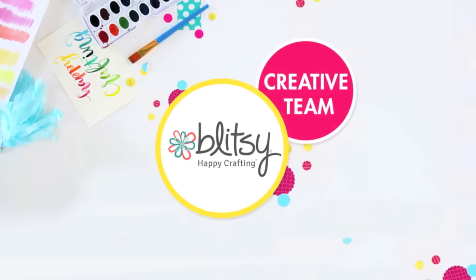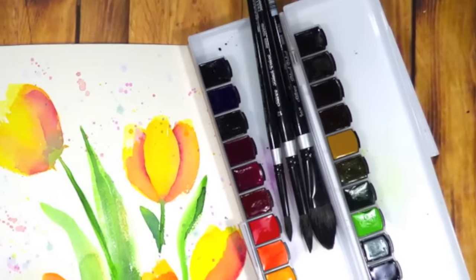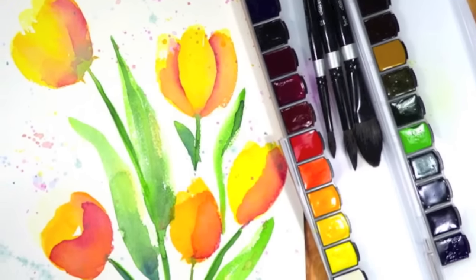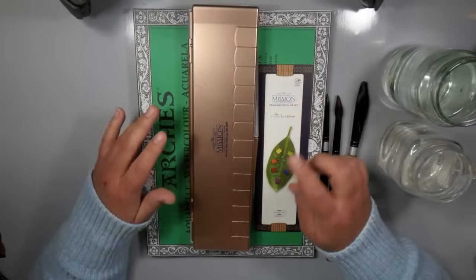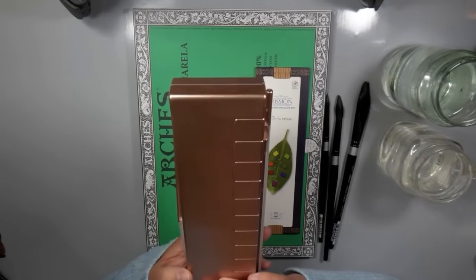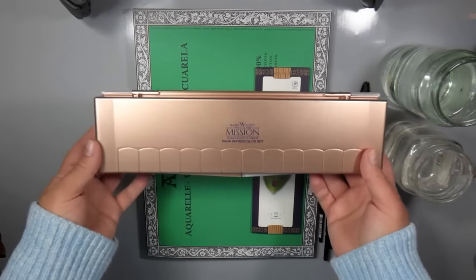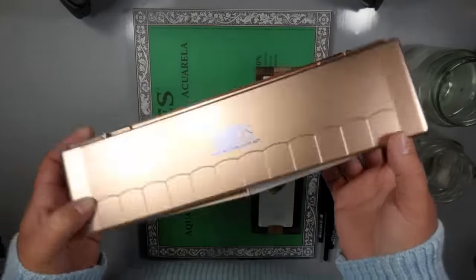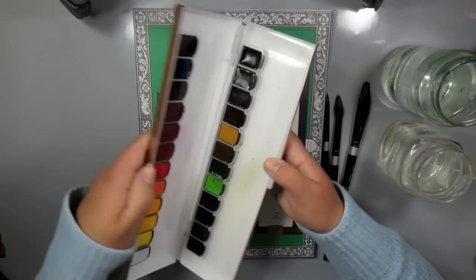Hi everybody, Carissa here with Inky Fairy Designs for the Blitzy creative team. Today we're going to be creating some abstract florals with the Mijello Mission Gold watercolors. I love watercolors and I was really excited to get this set — I'm working with the 24-pan watercolor palette, which comes in this absolutely gorgeous rose gold case.